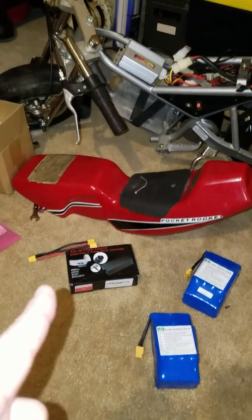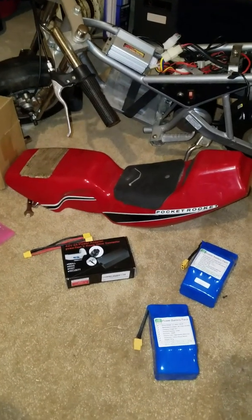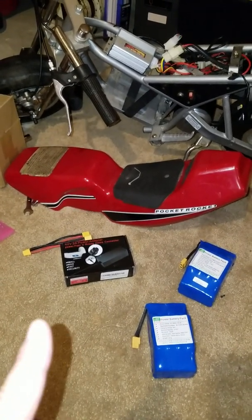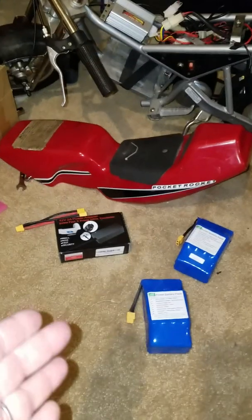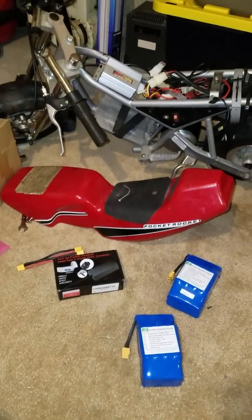Hopefully in the next seven to ten days I should get at least a riding video of this one up, now that I have my charger. Thanks guys, appreciate everything.